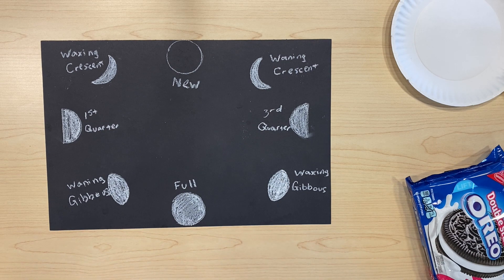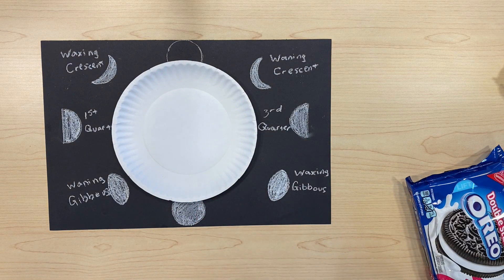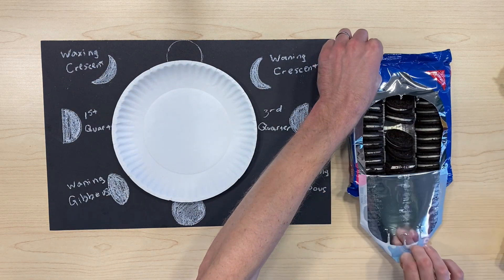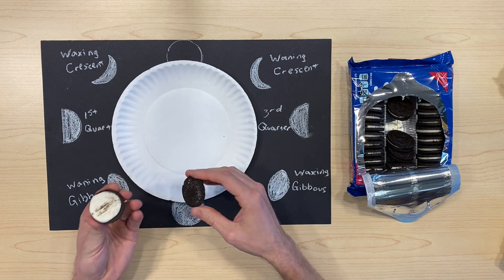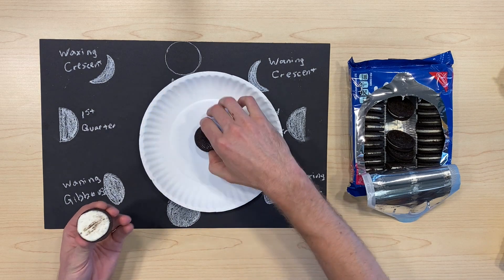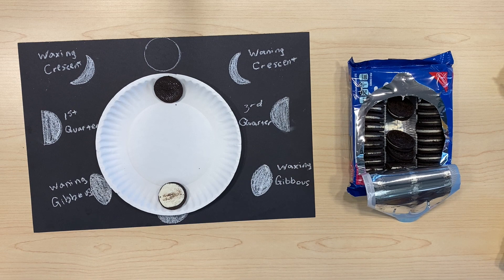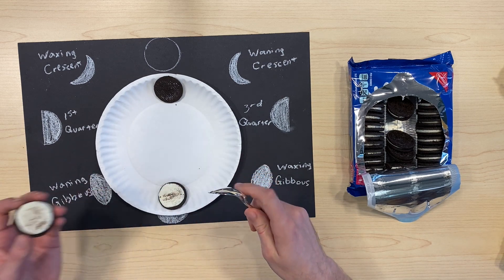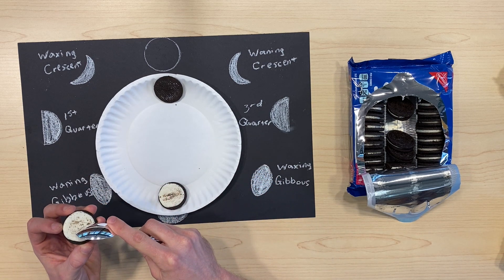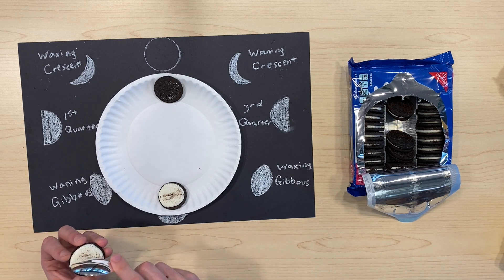And once we have all of the phases of the moon drawn out on our paper, we're going to take our paper plate, open up our bag of Oreos, and we're going to see if we can create the different phases of the moon using our icing. So twist them apart and look, we've got our new moon and our full moon already set. For the rest of it, keep on opening up different Oreos and using a spoon or a knife, see if you can carve some of the icing away to make the different shapes.